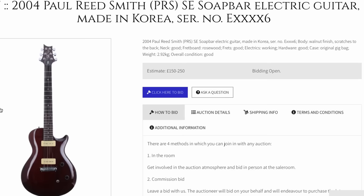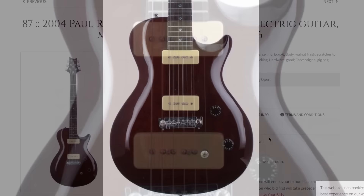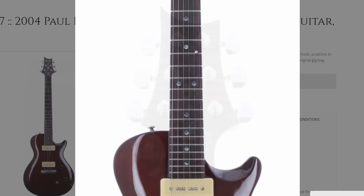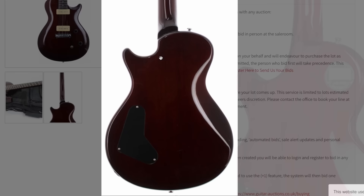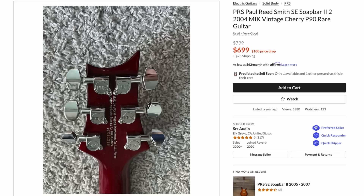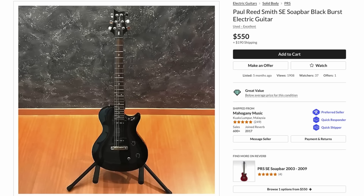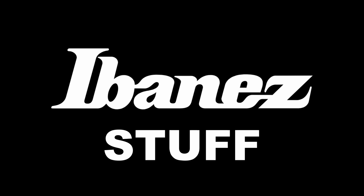Next up we've got another SE PRS, estimated between a similar range. This was just a nice looking basic model — their single-cut shape in straight-up mahogany, no top or anything, just one solid carved block. I like the simplicity of the wrap tailpiece and two P90 pickups. No bird inlays, just dot inlays — looks like maybe real mother of pearl. They called this the SE Soap Bar. There's also a cherry version and a black burst version, which is strange because it looks completely black in one area and then actually bursts to the other — must be some sort of a flip-flop finish.